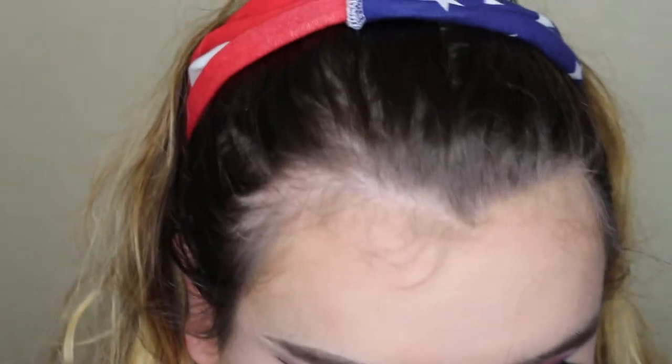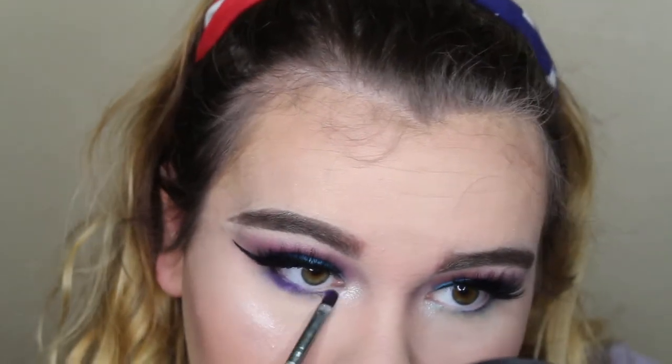Then I'm putting some mascara on and that's going to end today's look! I hope you guys enjoyed — I love you so much for watching, you're all so gorgeous. Love you, bye!